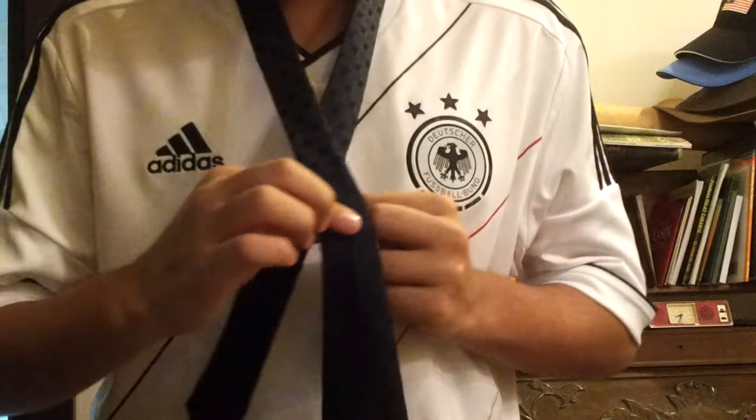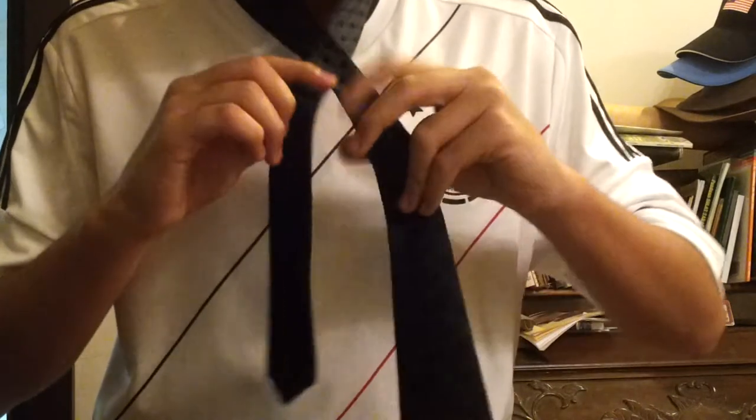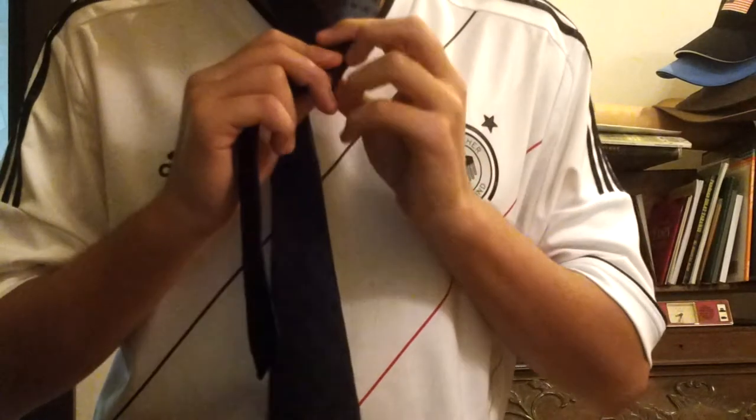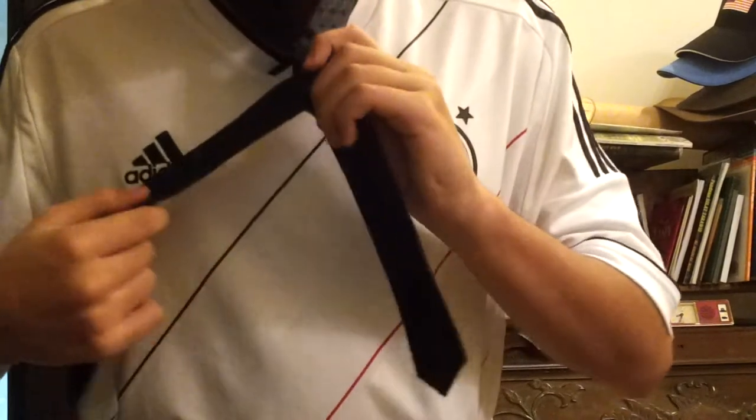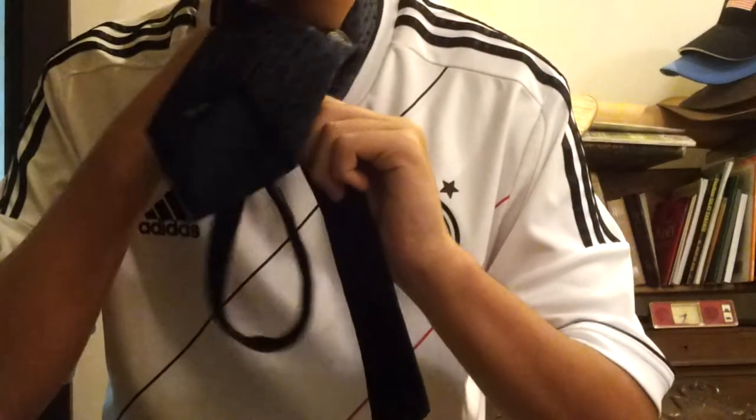Go over and go over. And pull it around the back. Then you take it up and you take it down.